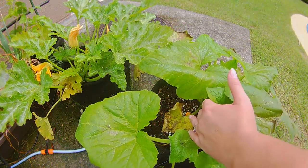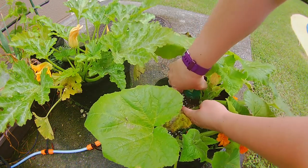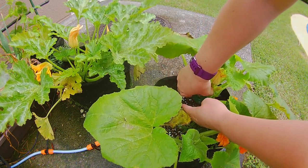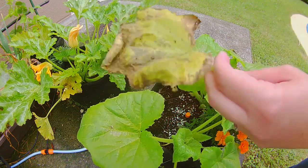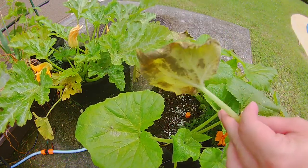Now for any of the leaves that are already severely damaged by the fungus, blight, or powdery mildew, you want to go ahead and clip those off and remove them so that they don't keep spreading the fungus.